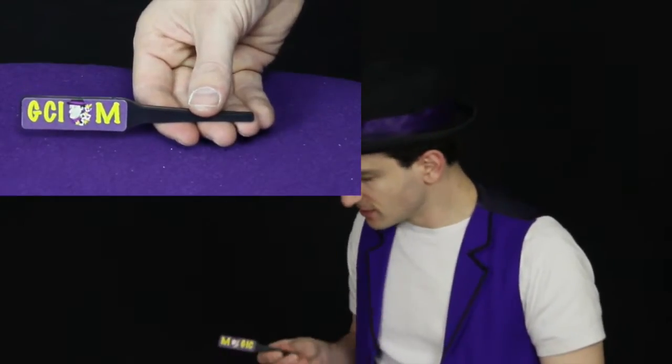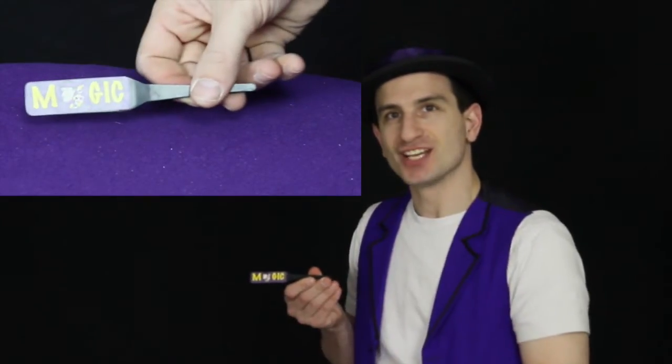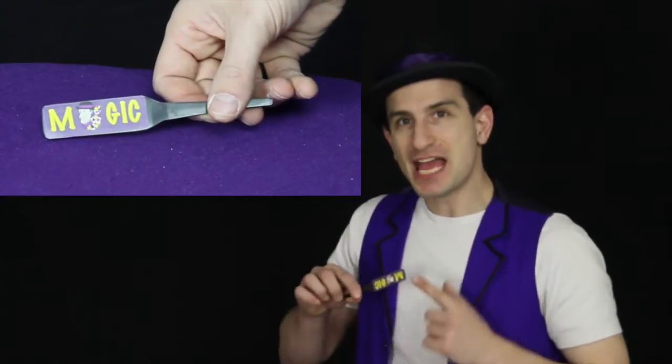That's okay. I'm a magician. All I have to do is give a little shake, and that side of the paddle and that side of the paddle will change to say magic. Magic right there, and magic right there.